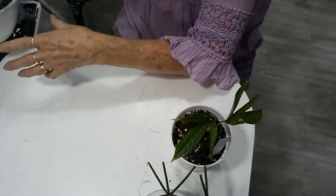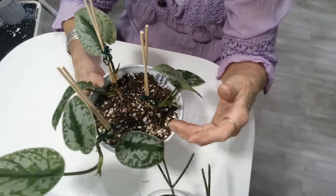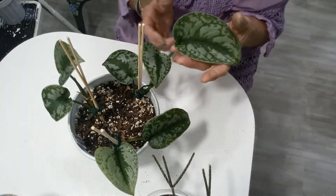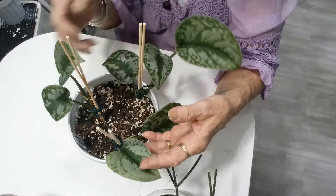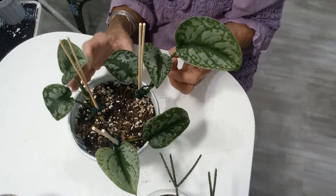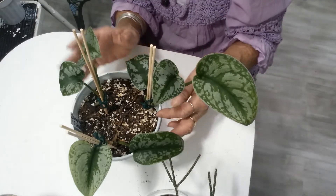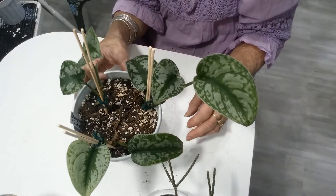Now this guy is really happy. This is the Scindapsus Pictus Exotica. Look at how big this one's gotten — I've totally lost track of how many new leaves. Here comes a new leaf here, and this little guy coming up down here. I put it in this pot not too long ago, so I put the little stakes on it just to make sure the stems held in place while they took better root.